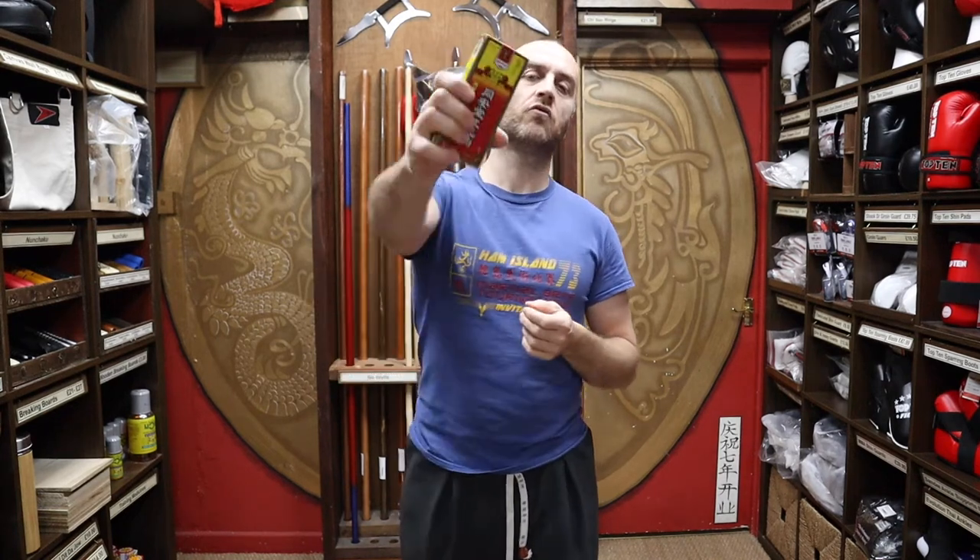In this video I'm going to be talking all about the Chinese red flower oil we have for sale at Enzo Martial Arts. I'm going to be talking about all of its uses, why you'd want to use this over other medicines that are out there on the market for martial artists, and I'll give you a bit of advice on how and when to use it.